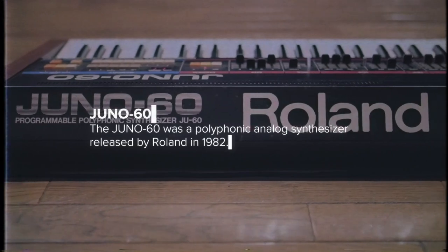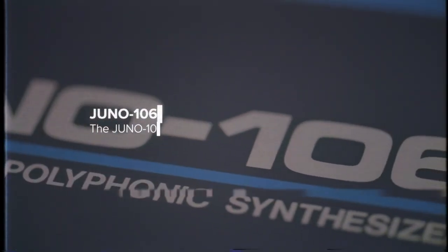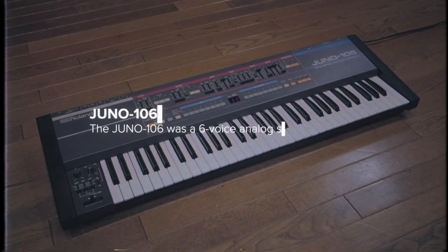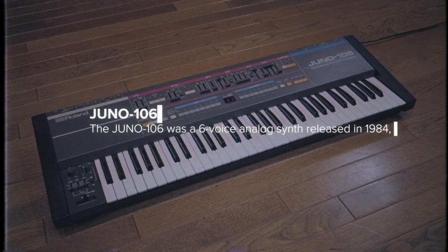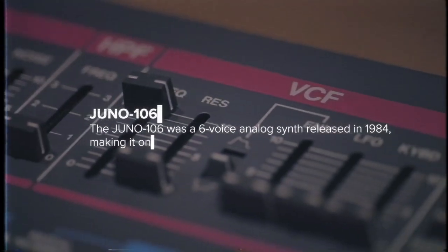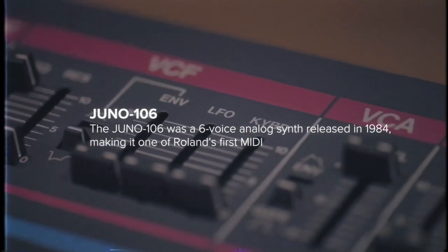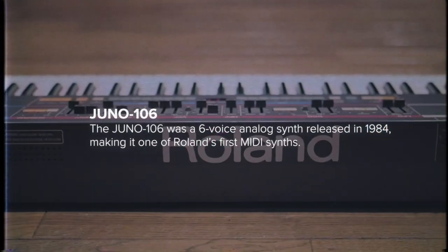In 1984 Roland released the Juno 106. MIDI was introduced, patch memory was improved and it offered the best of both the analog and digital worlds and included dedicated control for every parameter on the faceplate. The Juno 106 has gone on to shape various music styles and genres and is still one of the most revered synthesizers of all time.